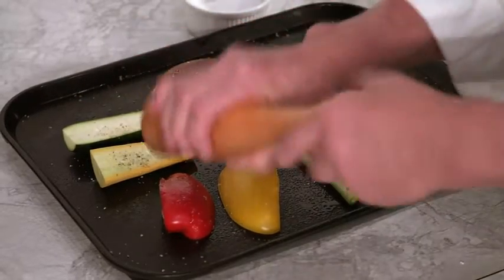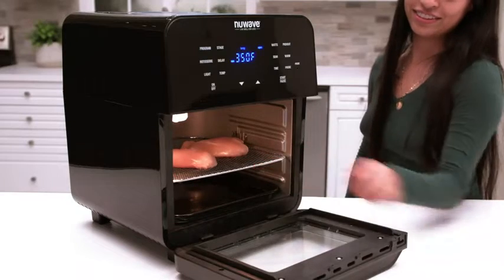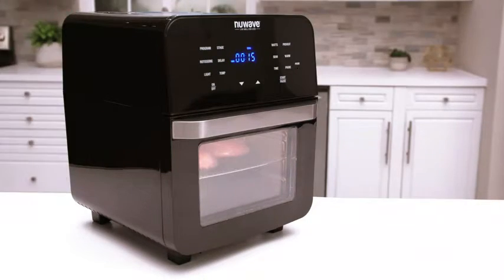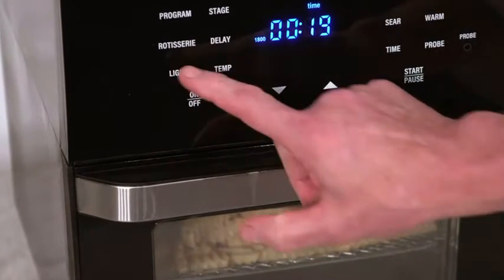Preheating is time you can use to prep your ingredients. Once preheating is done, you'll hear a beep and you'll have a five-minute countdown to insert your food. Once food is in the Brio, close the door and it will begin cooking — your part in the kitchen is done. To see the progress of your food, simply press the light button and it will light up the inside of the cooking chamber.